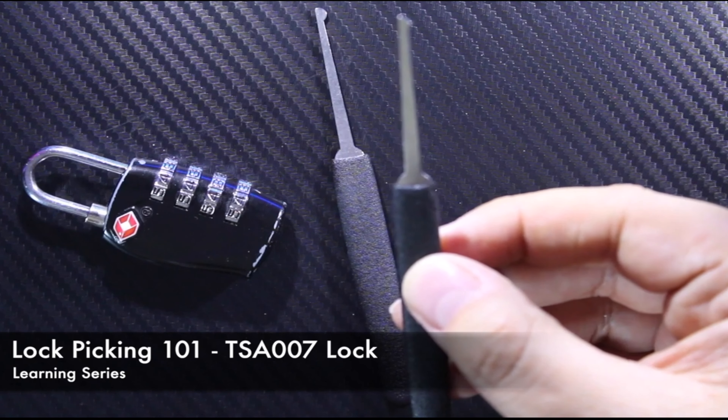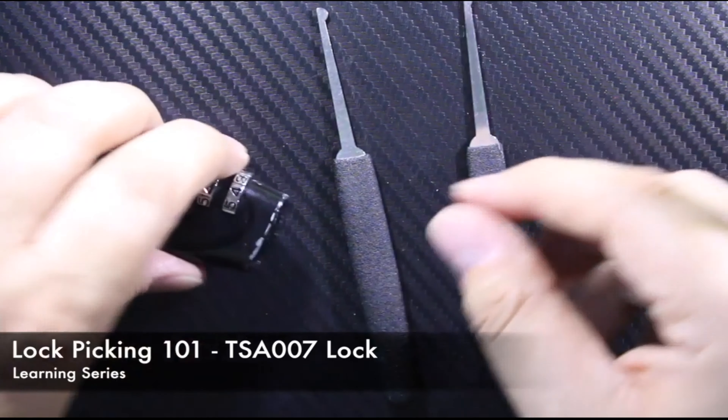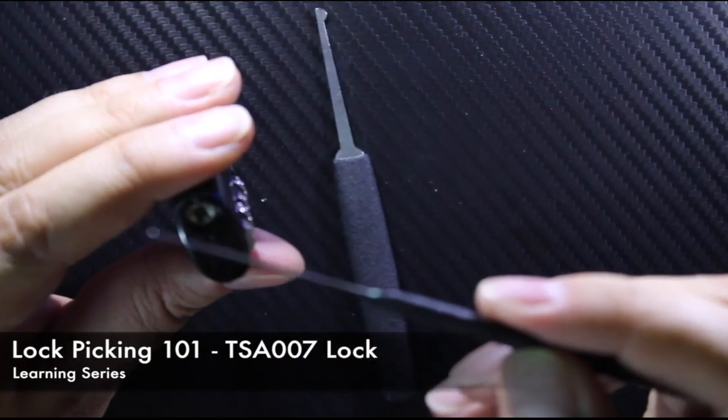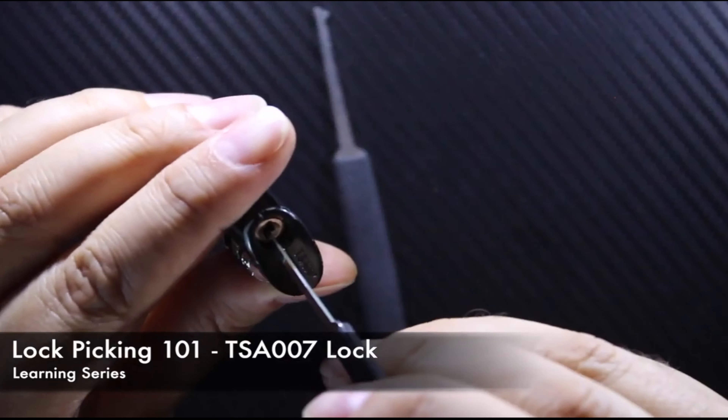You're going to need two little devices: one is the half moon rake set and the other is the half arrow or pointed arrow rake set. The arrow version is going to be used as your tension hook — you push it inside and downwards to drop the tumblers down.